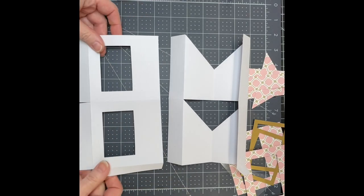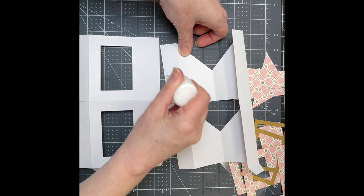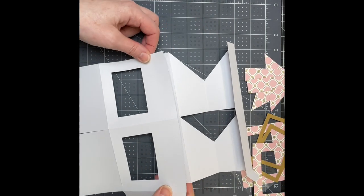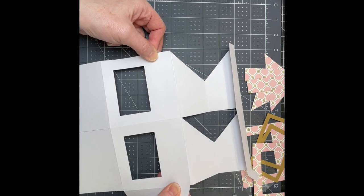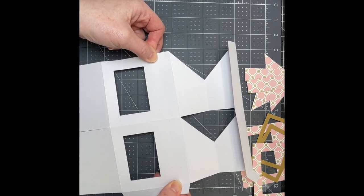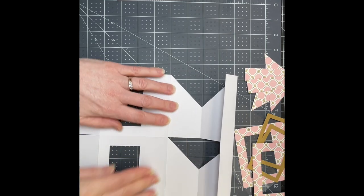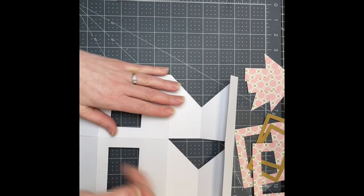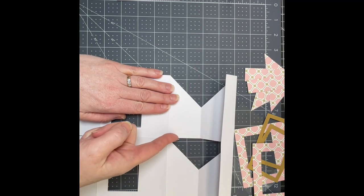I'm just going to put glue all along the tab at the bottom. I'm lining up my bottom piece so that the cut edge of the bottom piece is right up against the score line on that tab. You want the edges to be even, and you want the center score line to be even with the cutout on that side of that triangle.